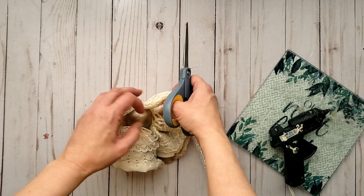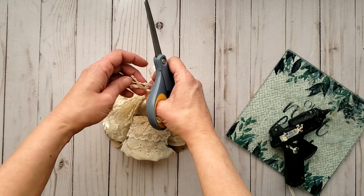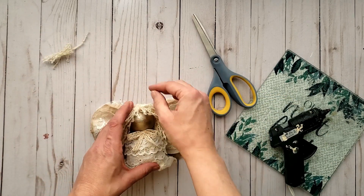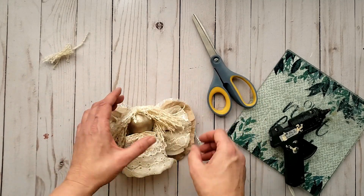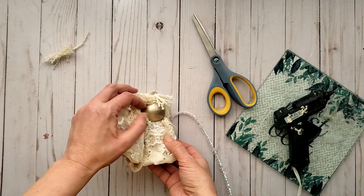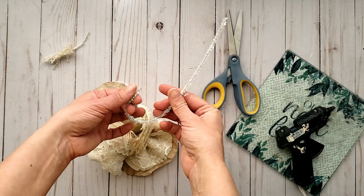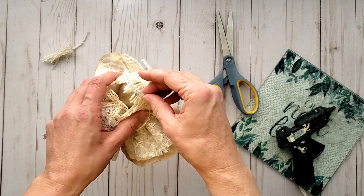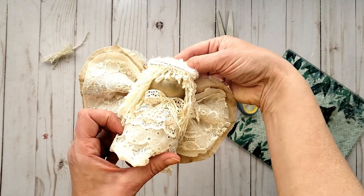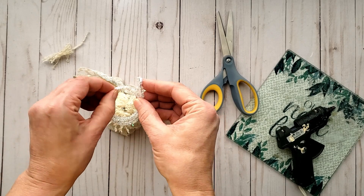I decided to give my angel a bit of a bang because I felt there was just too much forehead. This is completely by choice — I just preferred this look, and you'll see how it looks once I create the halo. I'm adding a touch of hot glue to help hold the hair into place. For the halo, I got this iridescent pipe cleaner from Michael's and it is so pretty. I'm going to wrap it around, twist it on itself, add a bit of hot glue, and put the halo into place.